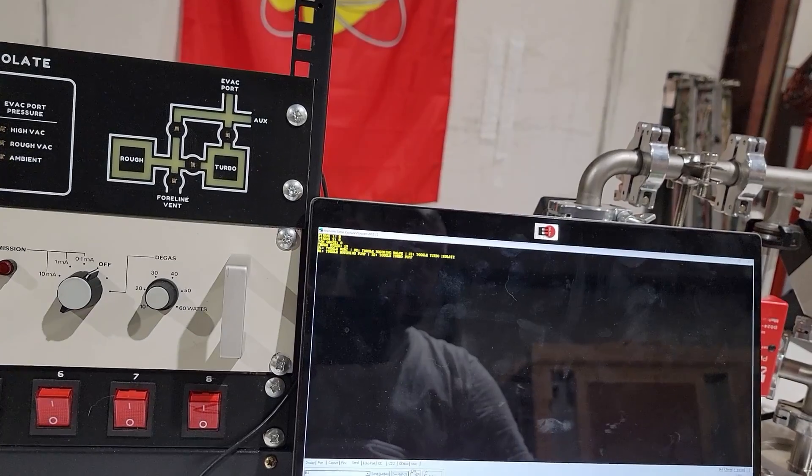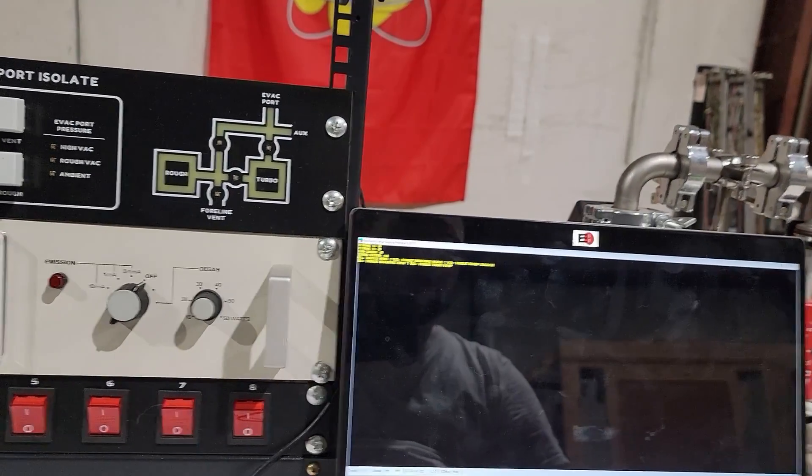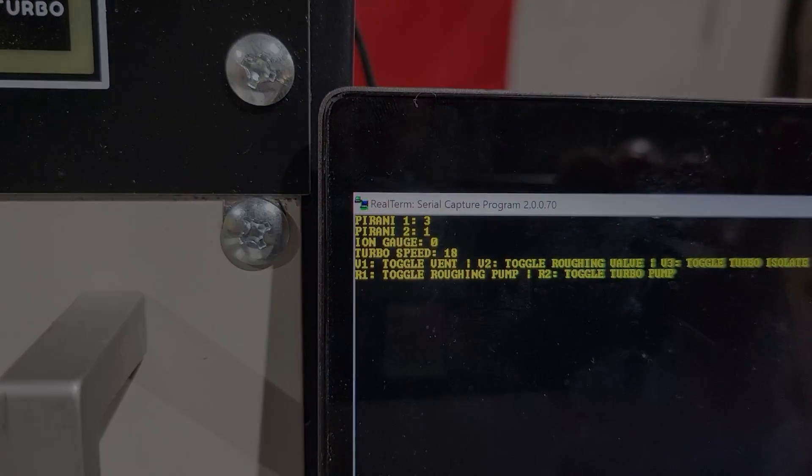With everything labeled and squared away, I ran some test firmware on the controller that allowed me to manually actuate all the valves and read all the gauges via the serial port. Once I had verified the hardware worked, I went to a full test of the automated firmware.